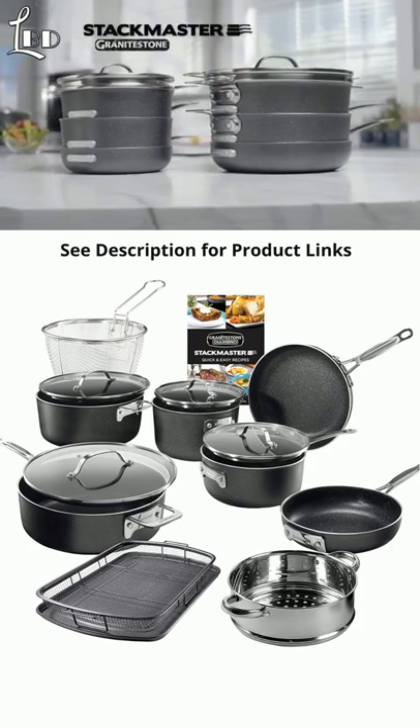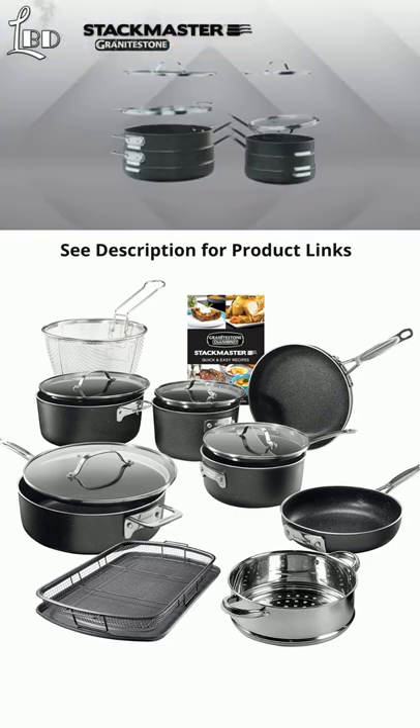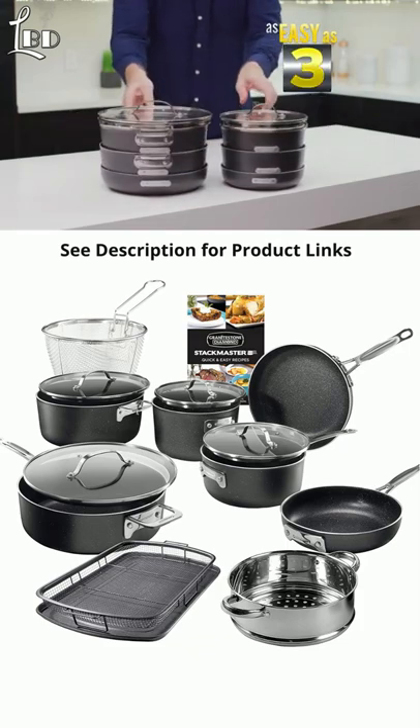Introducing Stackmaster by Granite Stone — the ingenious nonstick cookware set that stacks to fit all in one place and takes up a fraction of the space. Watch, it's as easy as one, two, three.